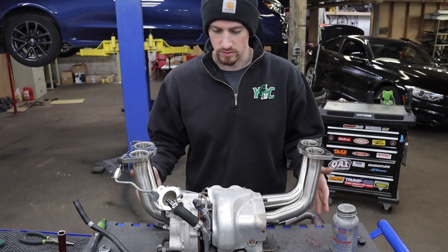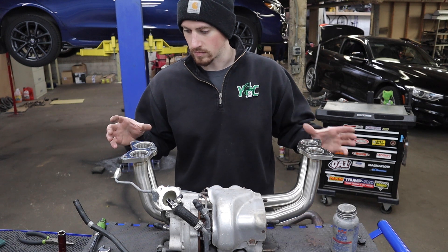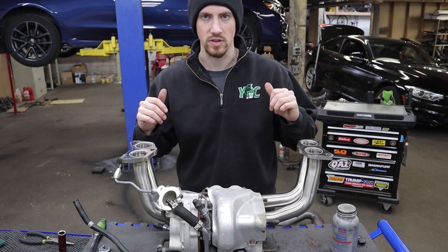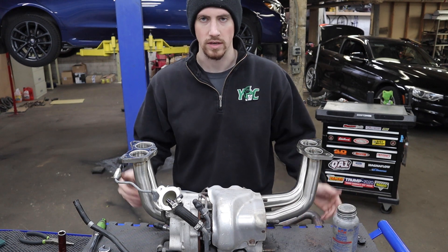Heat shield's back on. Headers are installed with all new studs and nuts, and we have new gaskets ready to go. I'm going to go ahead and get the charge pipe stuff taken care of while I've got room, and then we'll put this back in the car.